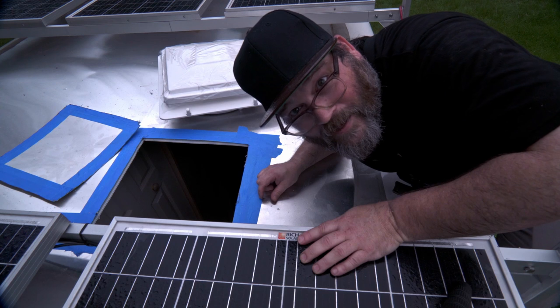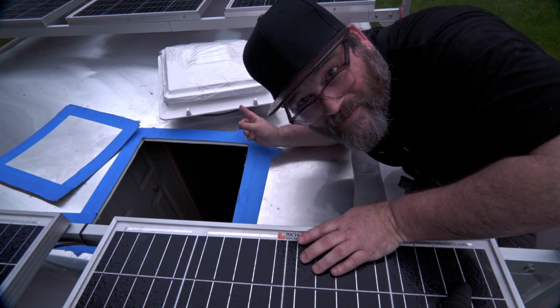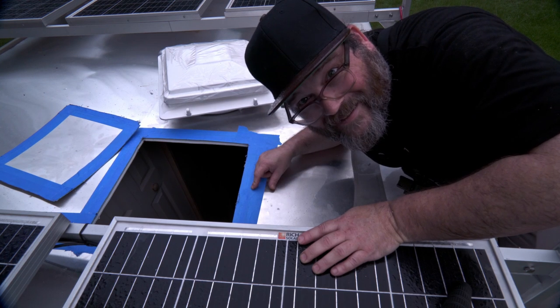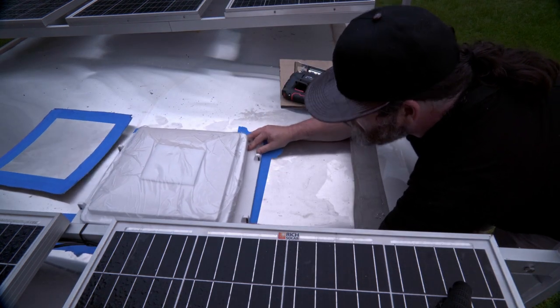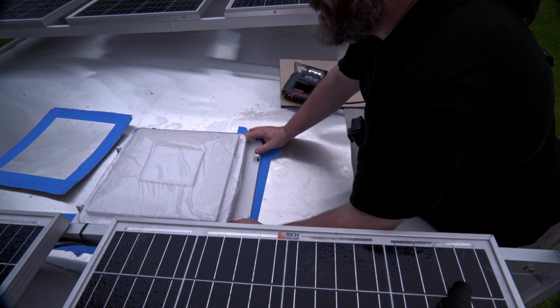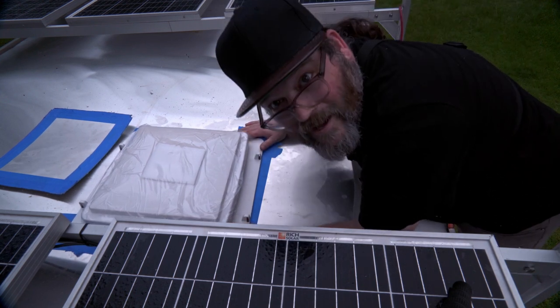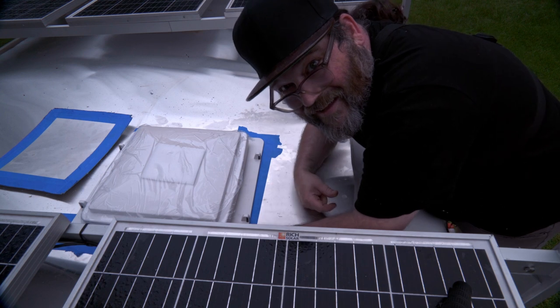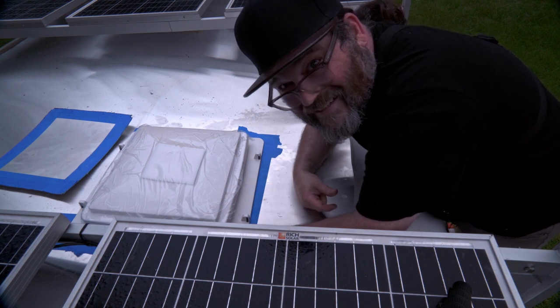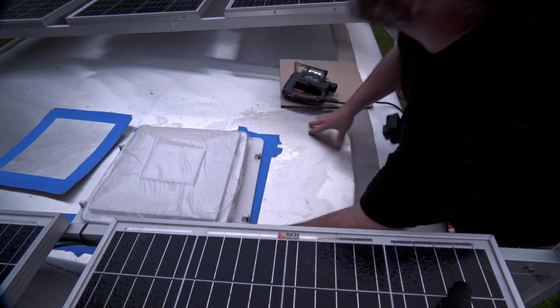I have the hole cut in the roof and now I'm going to see if this fan drops in. It sure does fit. It looks like it might rain, but that wasn't bad at all — and it didn't rain.